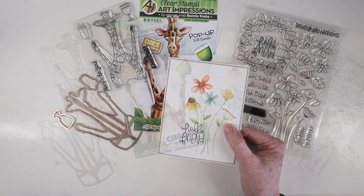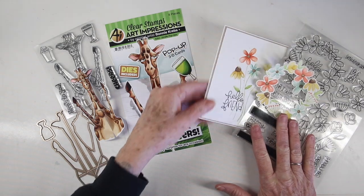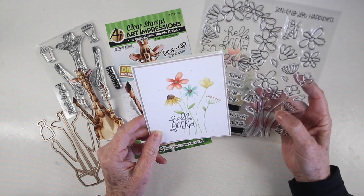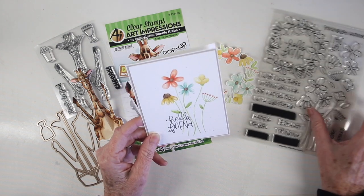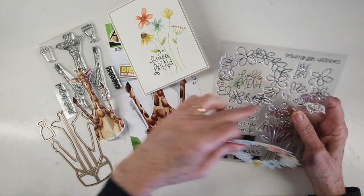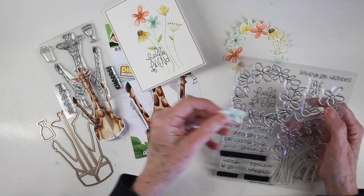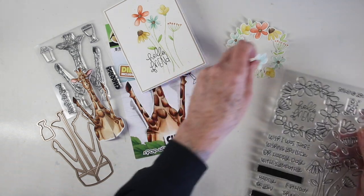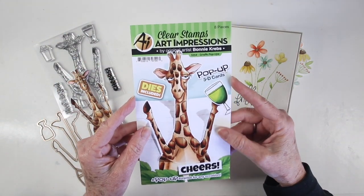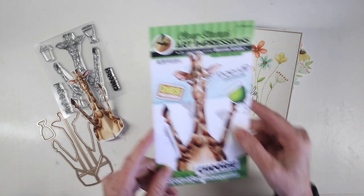I've worked ahead and done a lot of my coloring and watercoloring so I can show you how the construction of the card works, because that's the important part for this pop-up. On the outside I'm using the Simon Says Stamp freelance flowers, stamped with fog ink and watercolored. For the inside of the card there's a little wreath in the stamp set — I stamped that with fog ink, watercolored it, and used the die to cut it out. I also stamped an additional little flower to add to the inside. For my giraffe I'm using the Art Impressions giraffe pop-up, which includes the giraffe, other images, and the die.